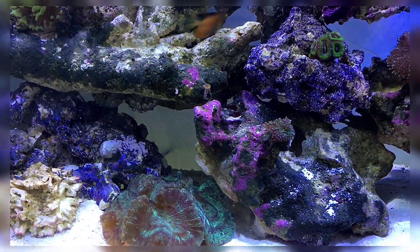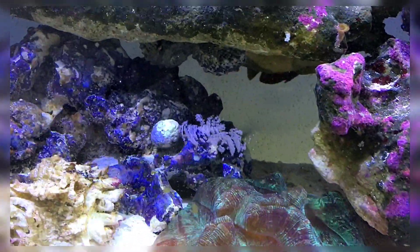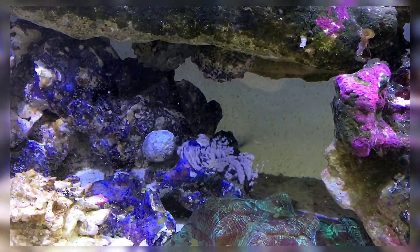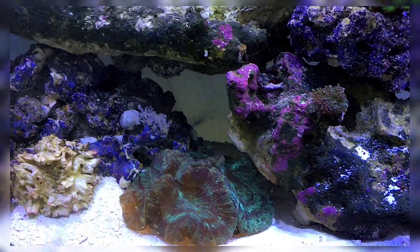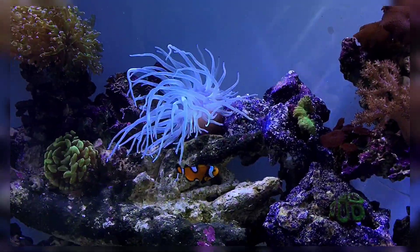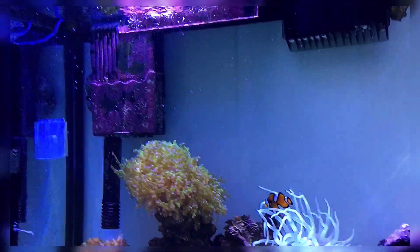It's been three months since my last water change and, as you can see, algae is basically nonexistent. I've got coralline growing. I also have Lazarus snails breeding in here constantly — those little darker dots are babies that have hatched and are now crowding the tank. They just do it on their own.